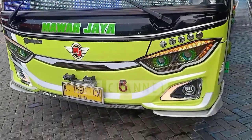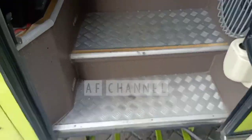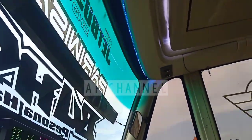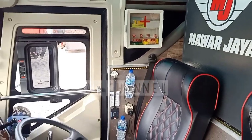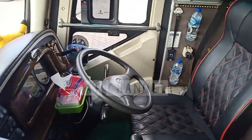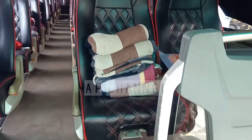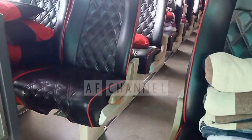Karoseri Adiputro dari PO Mawar Jaya. Kita akan masuk ke bagian dalam. Di bagian depan ada LED kecil untuk jam dan tanggal, di tengah ada LCD. Kemudian ada P3K, kotak obat, dan dispenser air panas atau dingin yang disediakan oleh bis pariwisata Mawar Jaya.